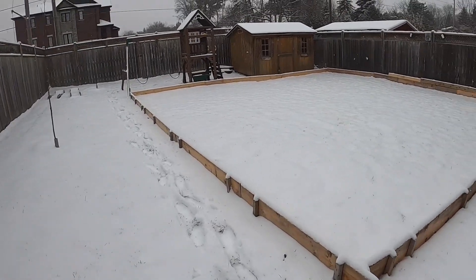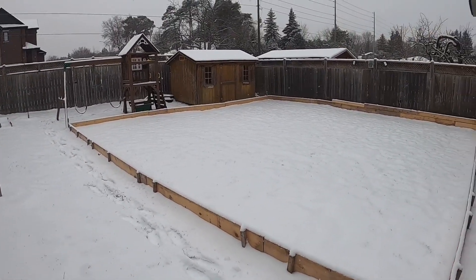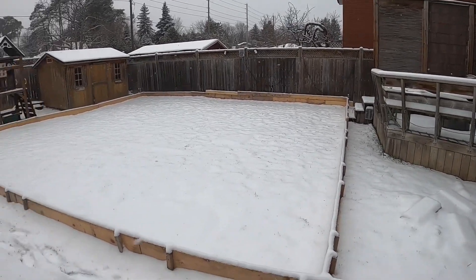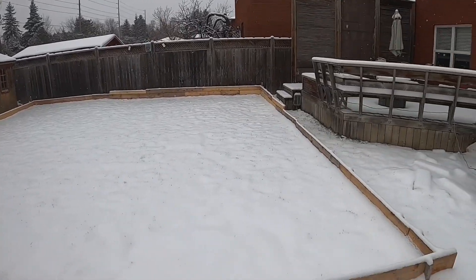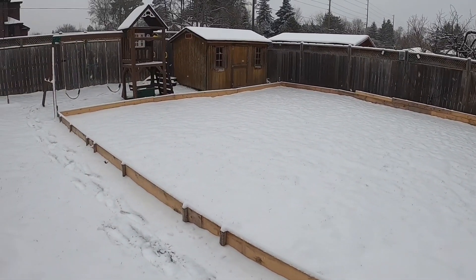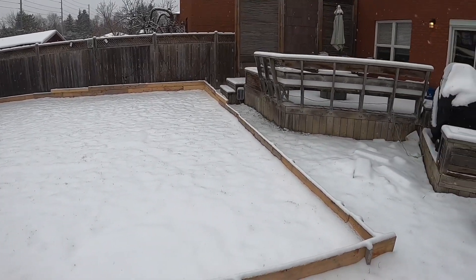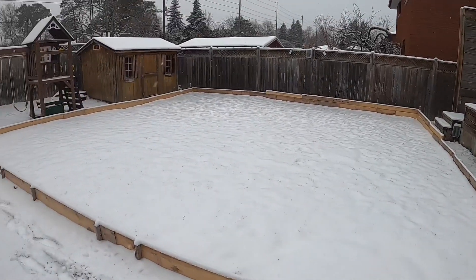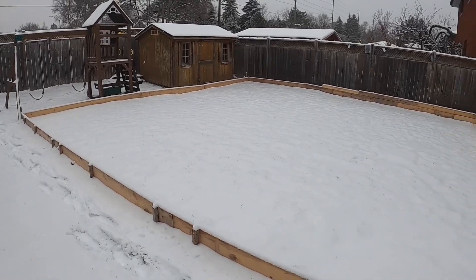I'm going to lay down my plastic. This week was supposed to be a little bit warmer, above zero, for the next four or five days — just at high zero. The only catch is that it snowed quite a bit more than I was thinking. I'm thinking that when I put the tarp down and put the water on it, the water will be a lot warmer — although it's cold water — so it'll just melt the snow. I don't think there'll be any issues, but we'll find out.